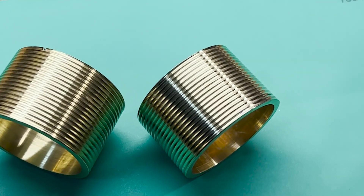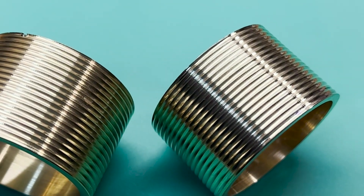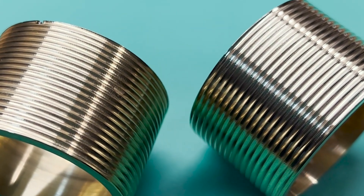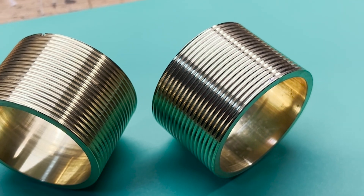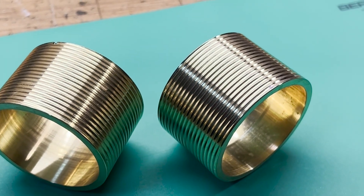Here are the parts — I parted them off. A little bit of polish, there's more polishing to do, but you can see it made nice work out of it. Nice start to the clock. Hope you enjoy. We'll see you next time, thank you.